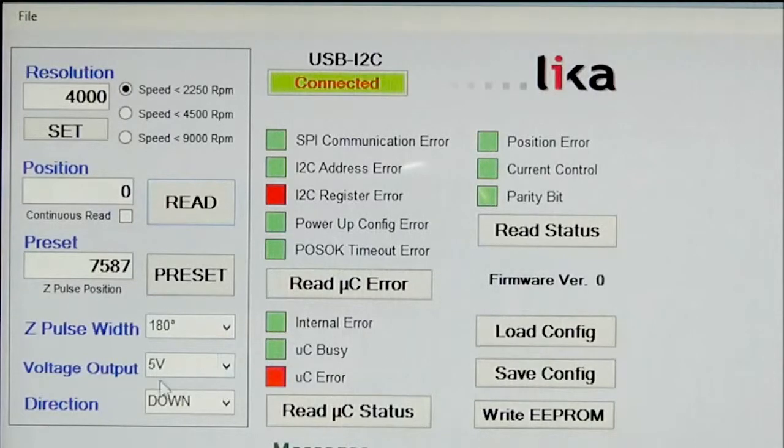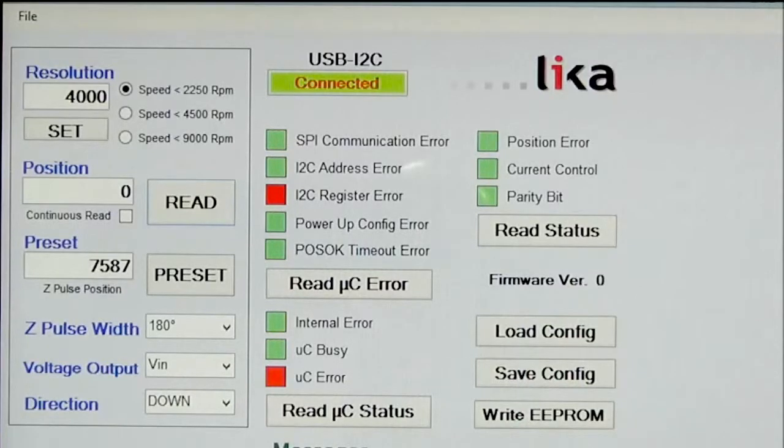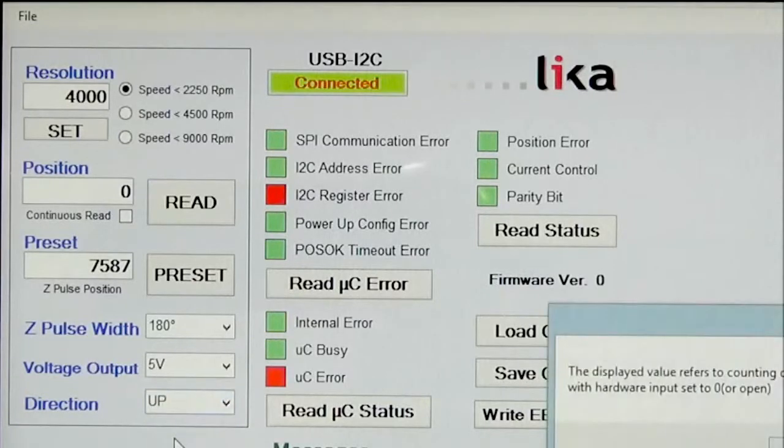Finally, we can change the voltage output to HTL, which outputs whatever voltage is put on the input — so if you put 24 volts in, you will get 24 volts out. Also, regarding direction, if you find that your encoder into your PLC or counter is counting the wrong way, you can simply change the count direction from down to up.